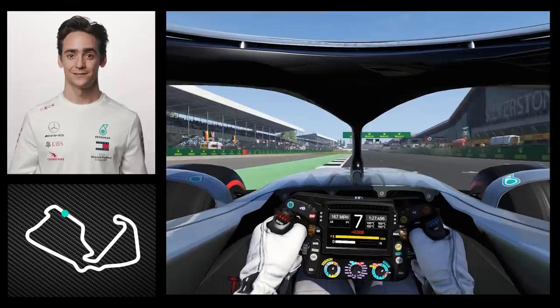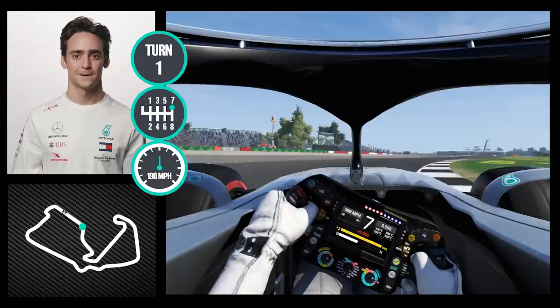Crossing the line to start the lap, turn one flat out, seventh gear here — very high speed corner. Second corner, eighth gear here.